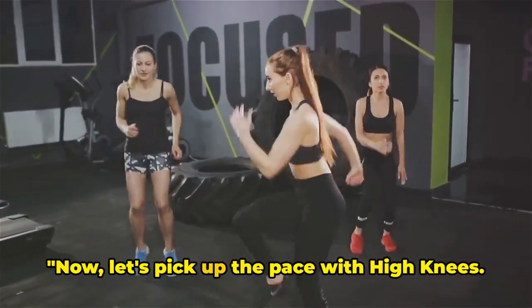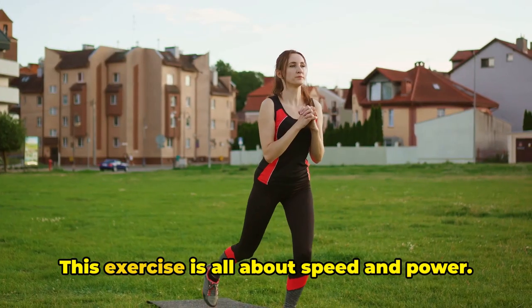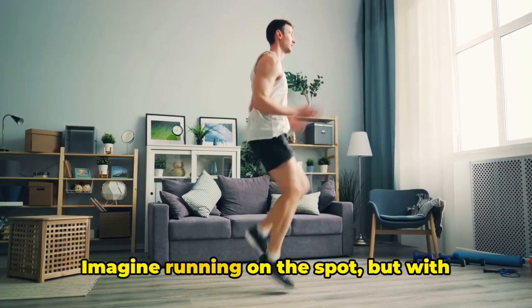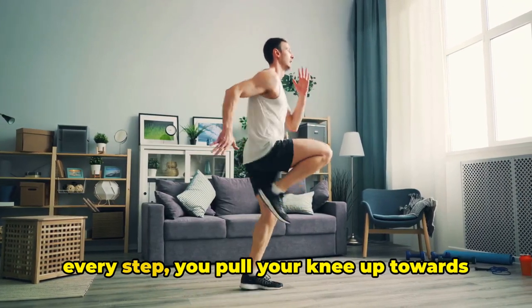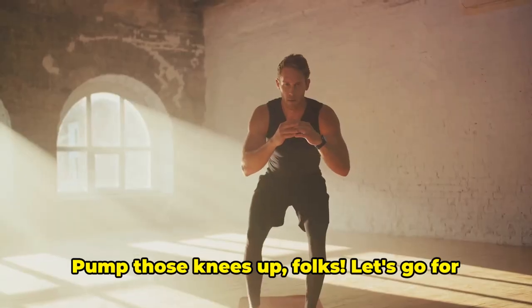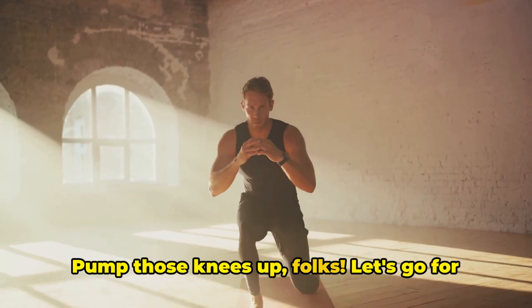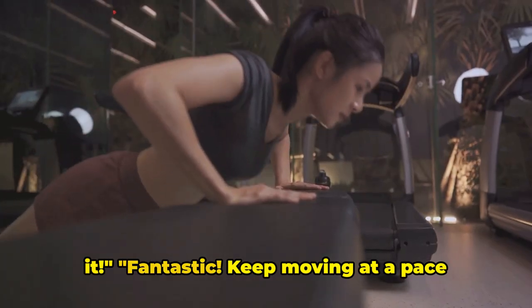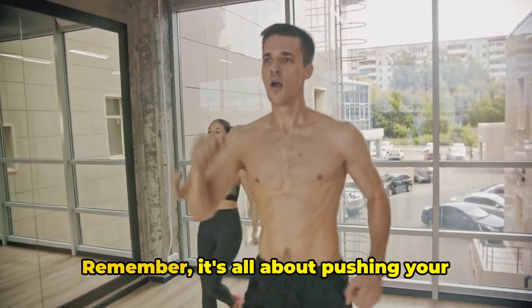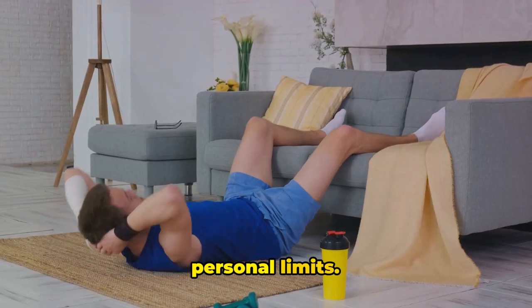Now, let's pick up the pace with high knees. This exercise is all about speed and power. Imagine running on the spot, but with every step, you pull your knee up towards your chest. Keep your arms in motion too, just like you're sprinting. Pump those knees up, folks. Let's go for it. Fantastic. Keep moving at a pace that's challenging for you. Remember, it's all about pushing your personal limits.